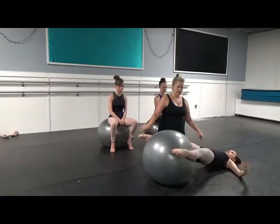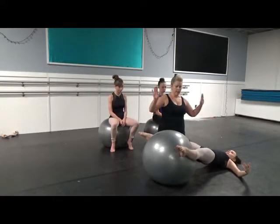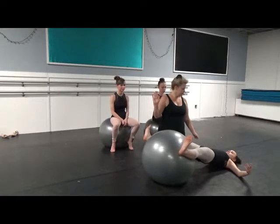And then we rotate out. So the full sequence is: flex, point, turn in, flex, point, turn out, flex, point, turn in — and then we reverse that.